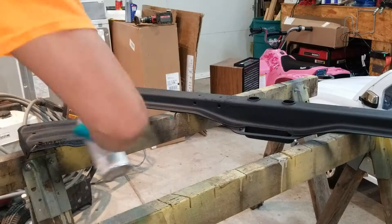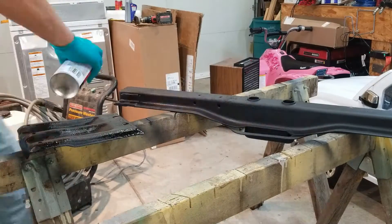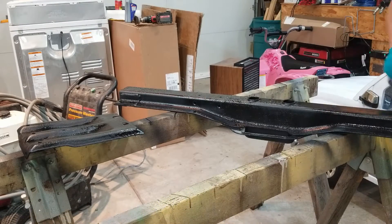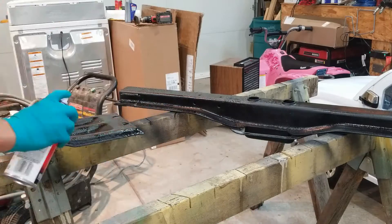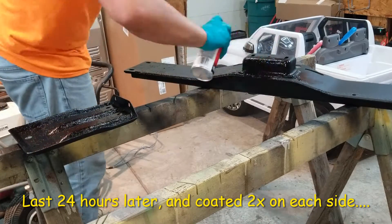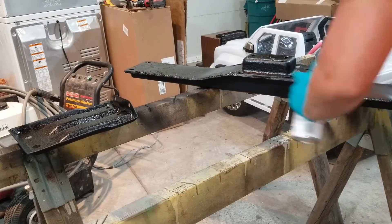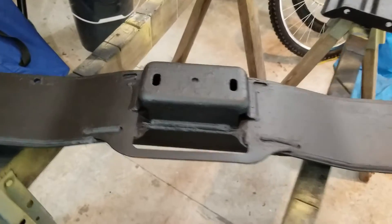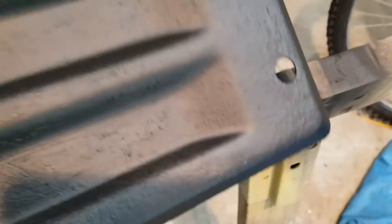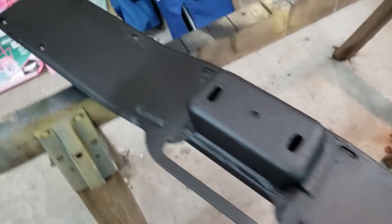Now the paint job looks really good in my opinion — seems to be super durable, went on very good. I like it. We're going to go throw this on the truck real quick, put the transmission mount in, and get that all tight.